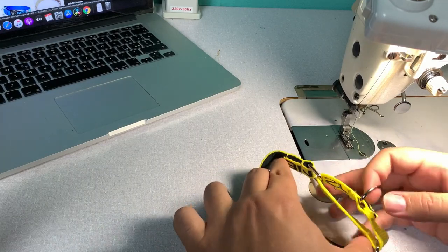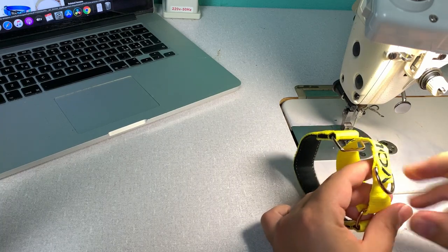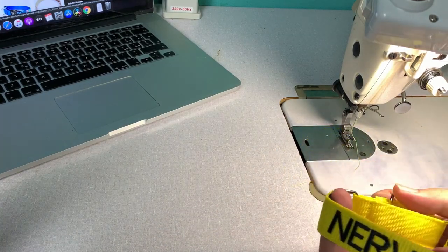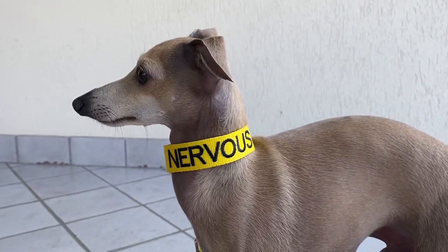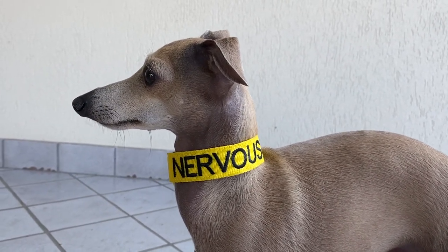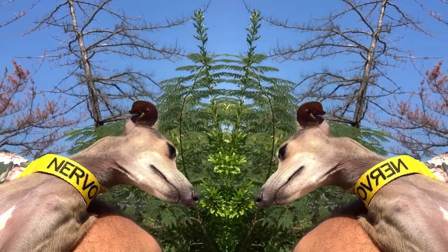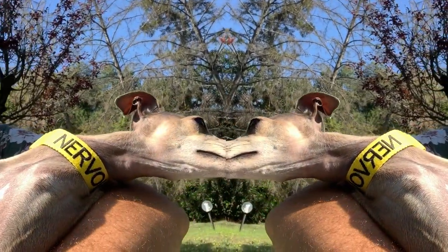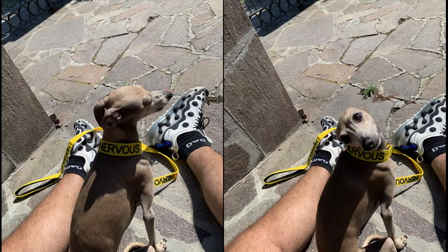Here's how the collar works. I hope you liked the video — if you did, please leave me a like and subscribe to the channel, it's a great help. If you have anything else you'd like to watch, let me know in the comments and I'll see you next time. Bye.